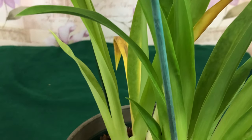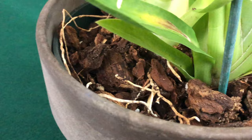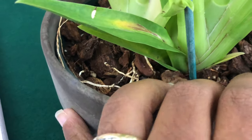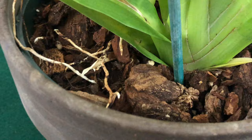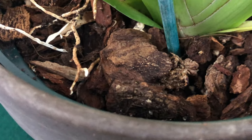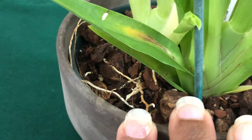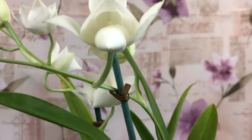Miltoniopsis have thin roots and they are sensitive to water with mineral content as well as fertilizers. Watering should be regular — the substrate should be slightly dry between waterings but should not be constantly soggy. The substrate should contain small to medium grade bark, sphagnum moss, and some coconut chips. Fertilizers should be applied regularly when the plant is actively growing, and you should stop applying them when blooms become visible.